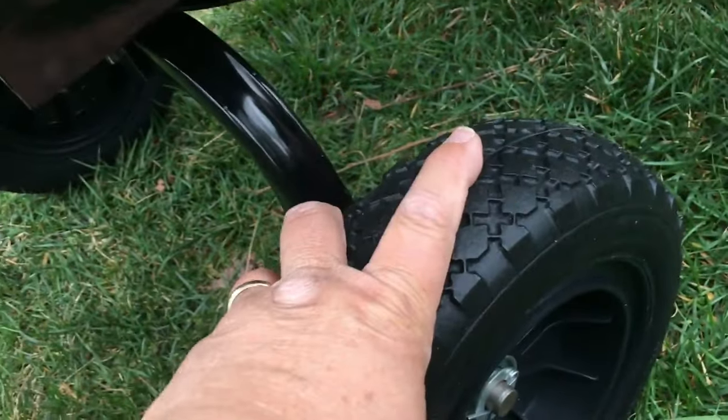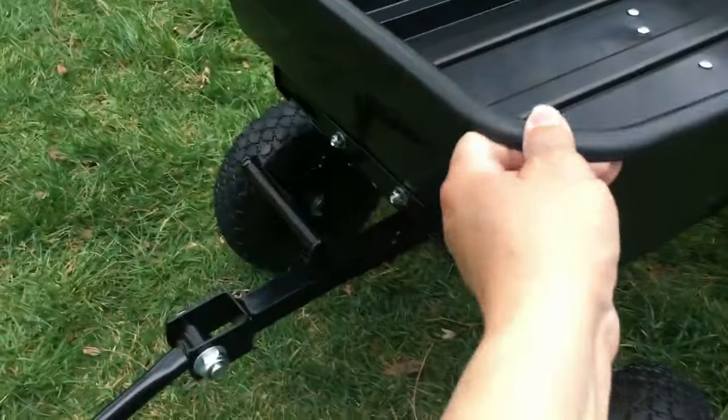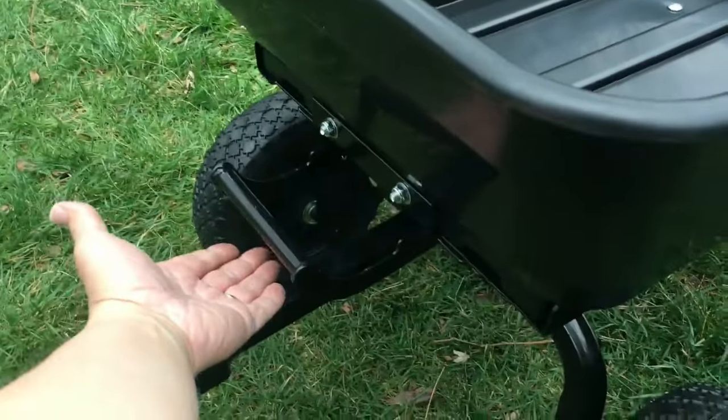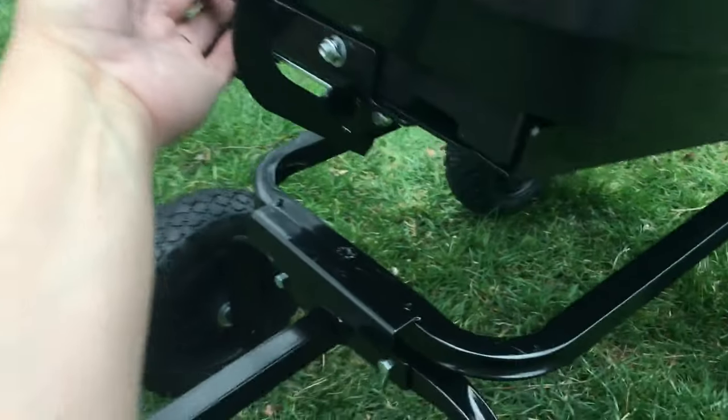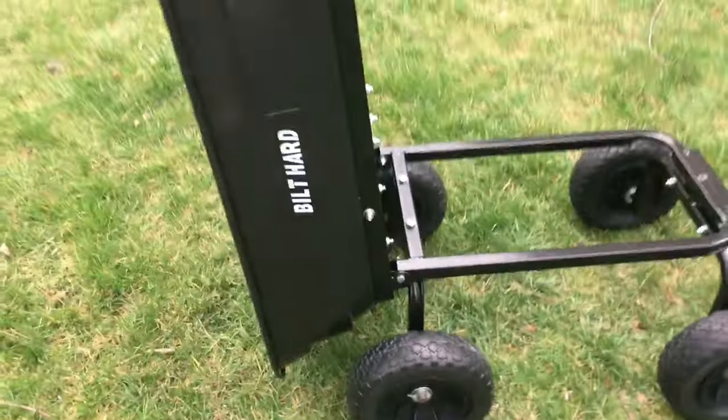The wheels are plastic, but they're very durable and very sturdy. It has a locking mechanism here, so when it's down it's locked into place. To unlock it, you just pull this up and lift, and it will unlock and allow you to enact the dumping.